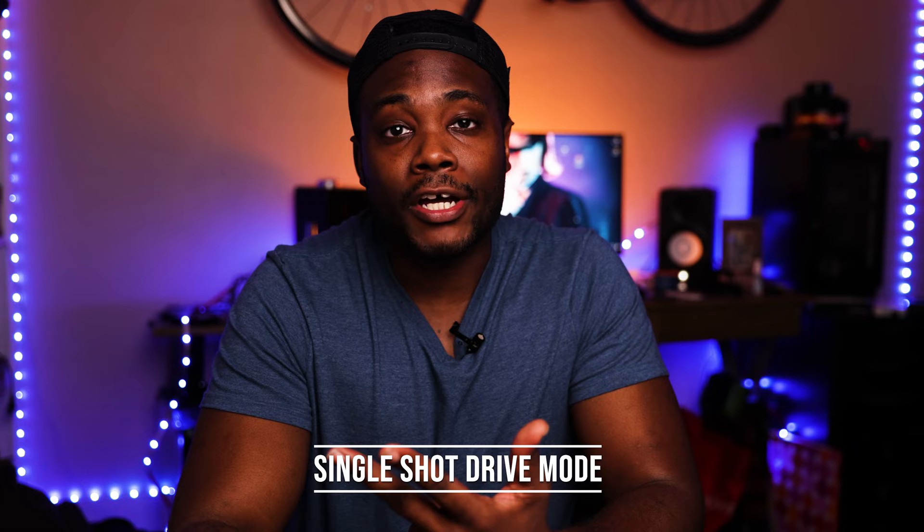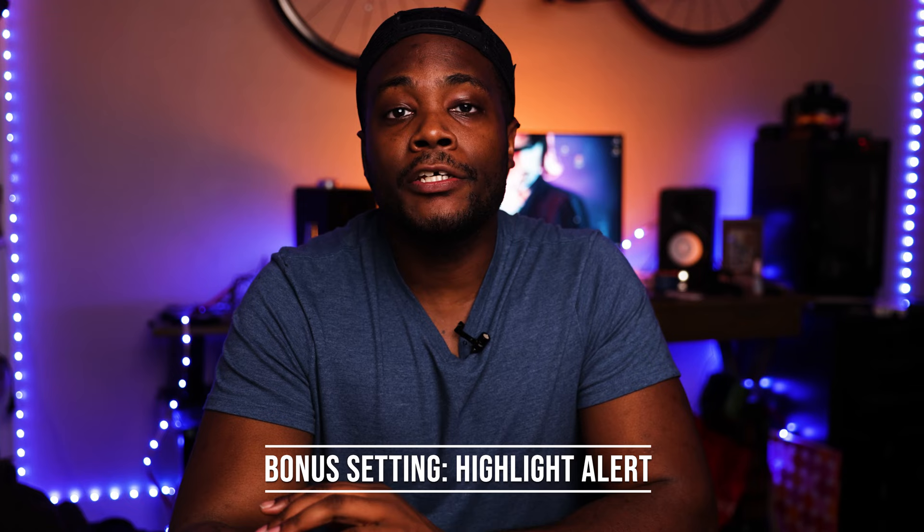So there you have it, visionaries. You've got your framing grid, you've got single point autofocus, you've got single shot in the drive mode, and you've got spot metering. And for the bonus, you have highlight alert. I guarantee if you activate or use these settings for your camera, you're going to have better portraits overall and it's going to make for an easier time editing in post. Don't forget to like, comment, and subscribe — everything helps for the channel, and I will see you guys in the next video.